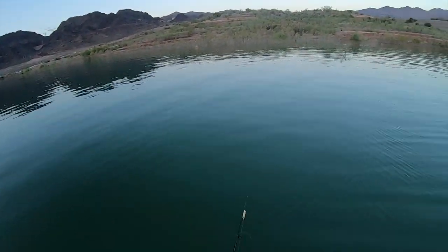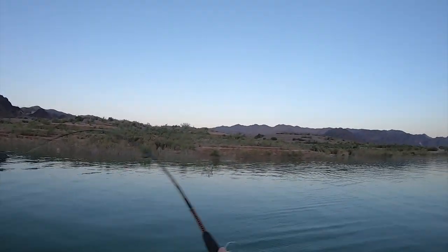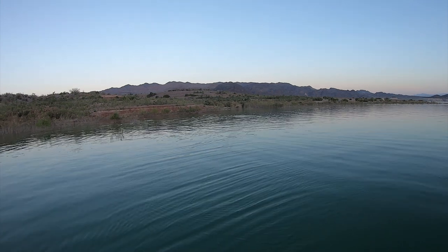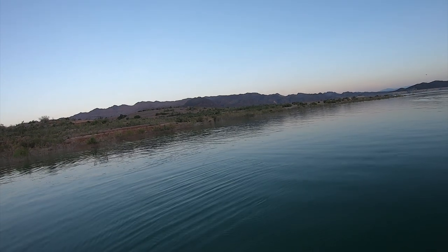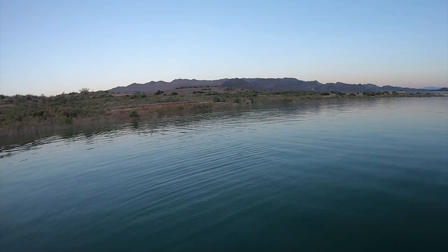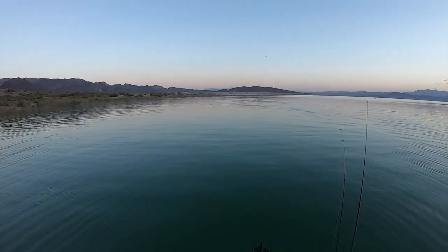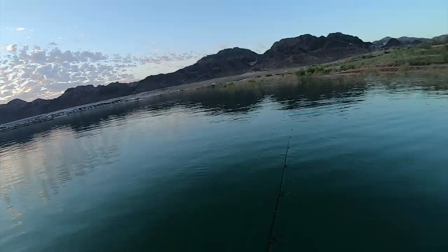Yeah, it's pretty stable. I'll have to get used to standing on it. I'm throwing the topwater right now, just walking the dog side to side and it's zigzagging. Alright, I'm gonna get moving.